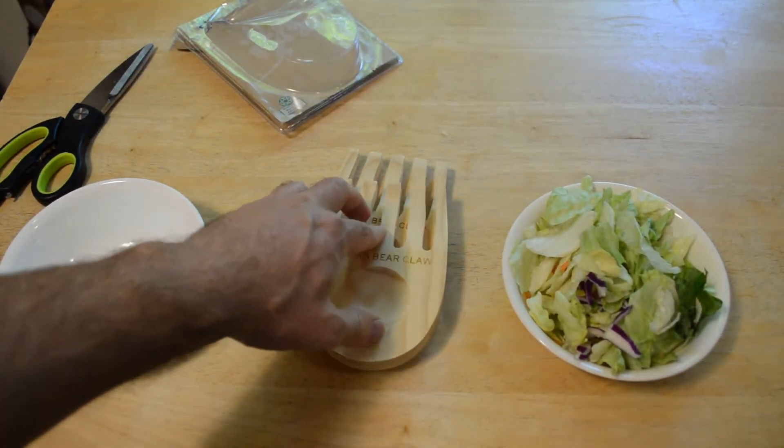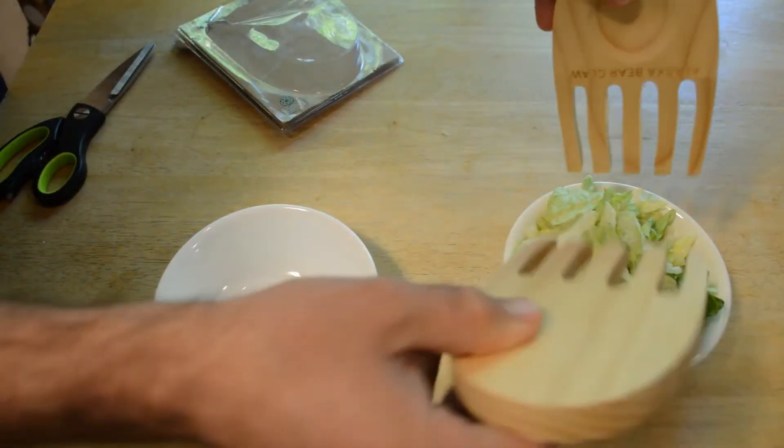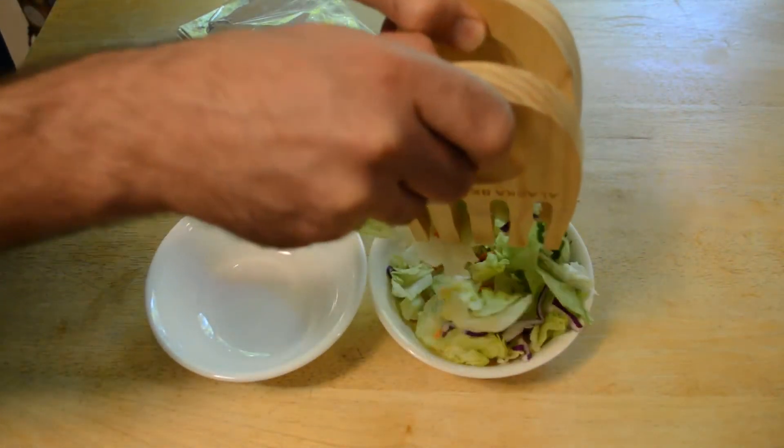If you buy these you probably want to do a little sanding, especially right here. So let's see if they actually work — let's test these bear claws out. Here we go, Alaska bear claw test — look at that!